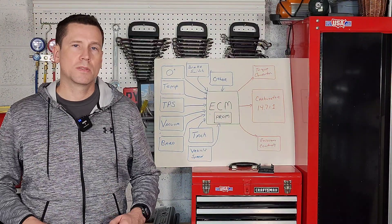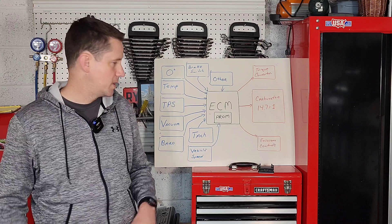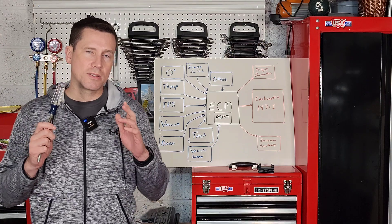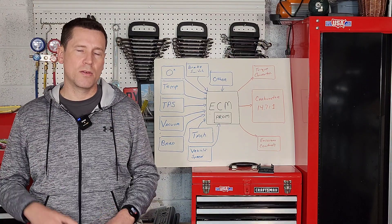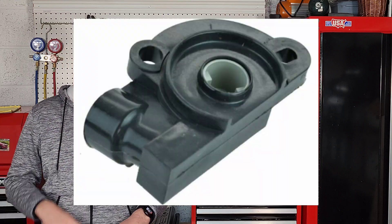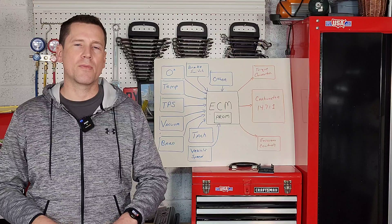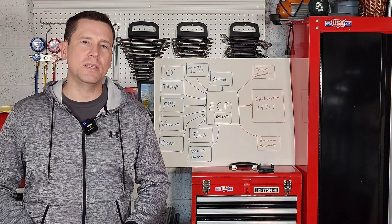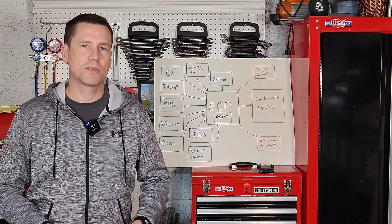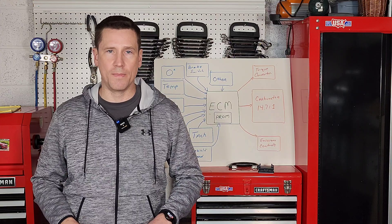The third sensor that needs to be working properly on your GM computer command control system is your throttle position sensor. This sensor is found inside the carburetor or somewhere normally along your throttle body. If you follow your throttle cable, you'll find it if you own a front-wheel-drive car. This sensor tells the ECM exactly how much angle you're putting down on the gas pedal, which obviously plays a big factor in the amount of fuel that your car needs to run.